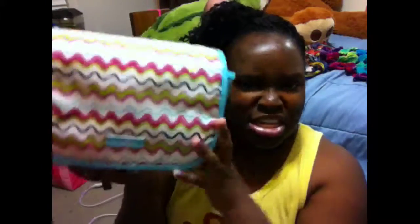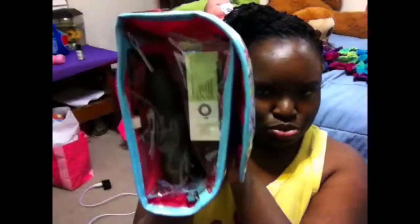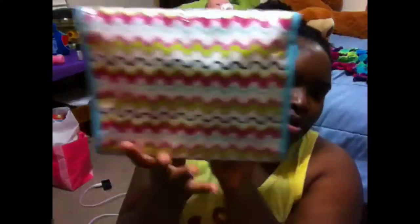Hi YouTube, I missed you guys! I don't have makeup on yet. I have a makeup bag — the travel one. Excuse my nails, some of my press-ons fell off.